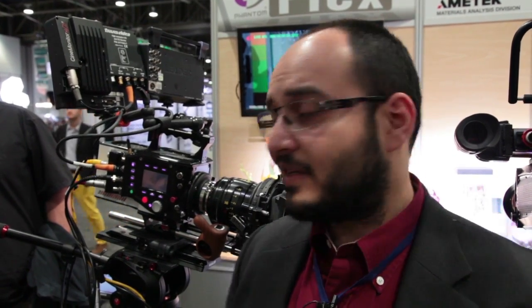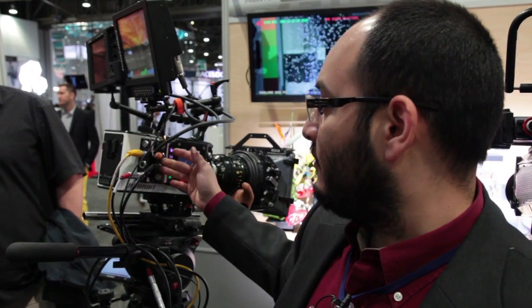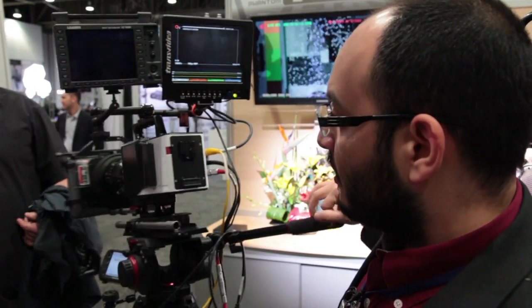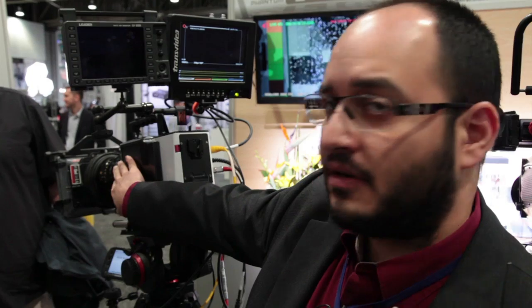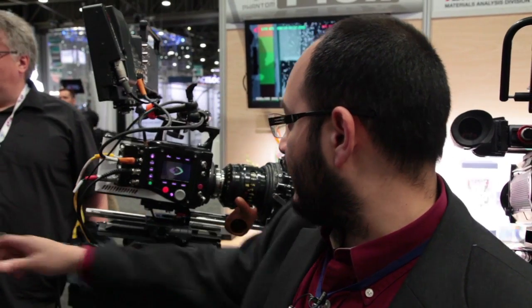That's the basic. It has an interchangeable lens mount, a super 35 millimeter size sensor. You can use PL, Canon, or Nikon lens mounts on it, and HD-SDI 3G two taps out, with operator and cameraman side controls. It takes 35 millimeter lenses.